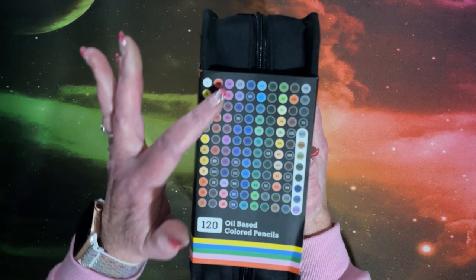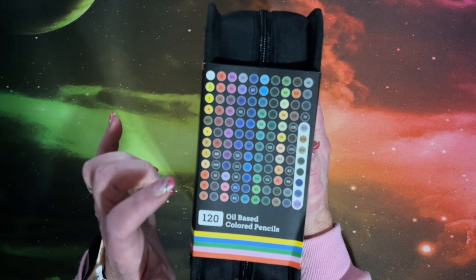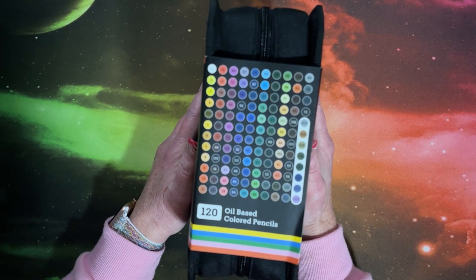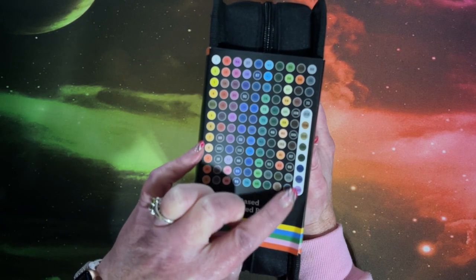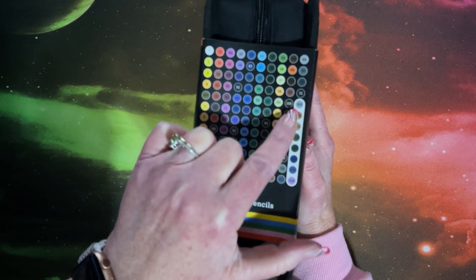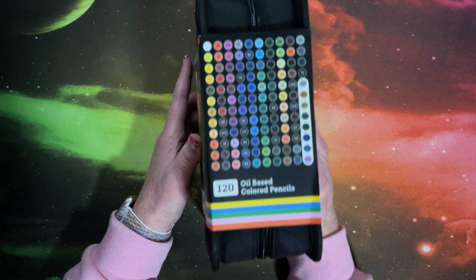Of course this is printed by a printer, so the color that comes out of the pencils will most likely not match. We can see these must be the metallic colors — we have a purple, a couple of blues, a couple of greens, a couple of browns, and a gray. We'll have to see what those look like.